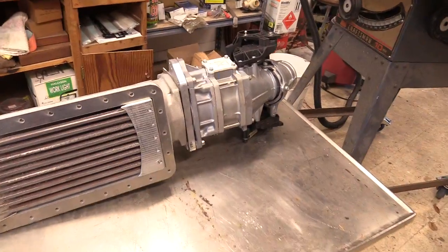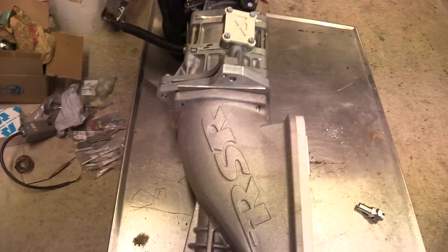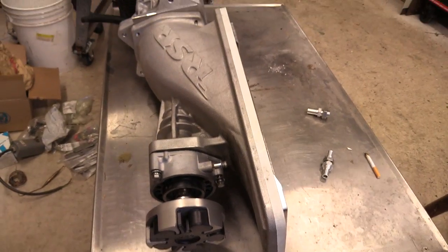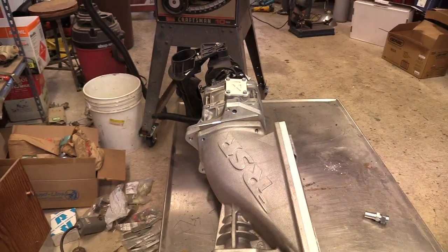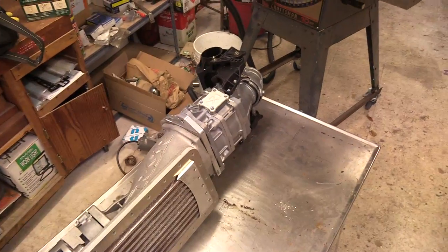Trying to think ahead on some of this stuff — if anybody's watching and they've got any ideas or thoughts, it might be helpful. I'll be waiting possibly another week for that metal to get back. If I see something on my YouTube messages, I'll look at it later on.